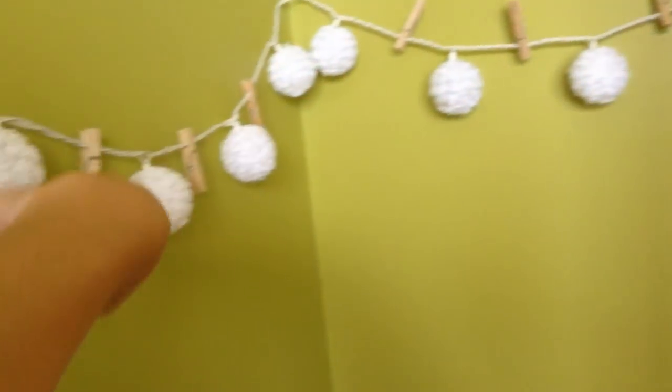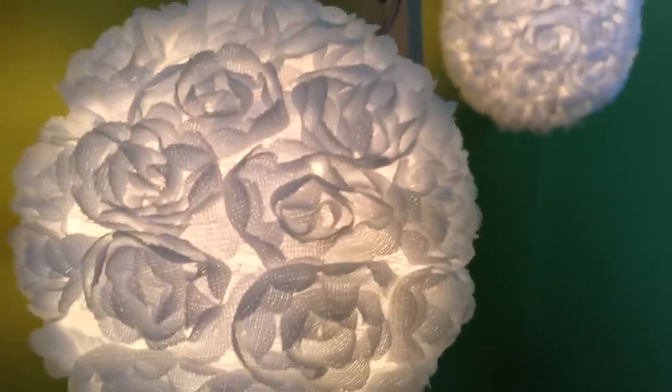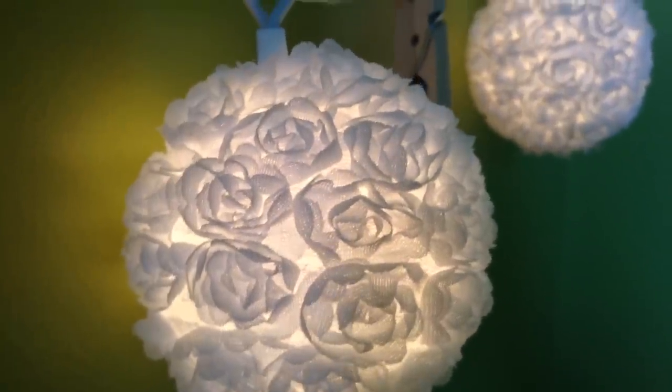So first you want to pick the space that your doll room will be in. I picked this corner of my room — this is just for an example. It's an empty corner that I didn't really have any use for. I have lights with clothespins here because I had birthday cards hung. Next you want to pick furniture pieces.